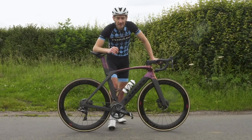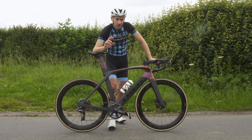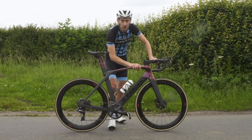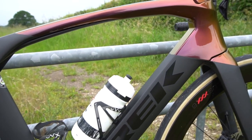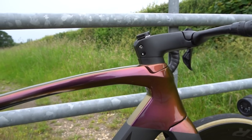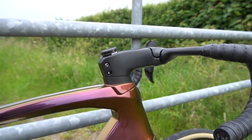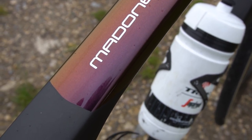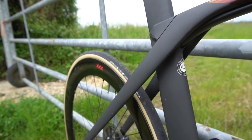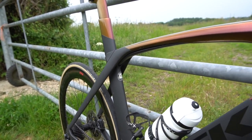Now we should probably address the £10,000 price tag and why it's so expensive. Well, two things: you're paying for a state-of-the-art aero frame — many man-hours of development, wind tunnel testing, and computer testing to ensure it's as aero as possible and meets the needs of the modern racing cyclist. You're also getting the high-grade OCLV 700 carbon fibre so it's as light as it possibly can be, all the IsoSpeed decoupler technology, a lot of innovation, and the new two-piece carbon handlebar setup at the front.